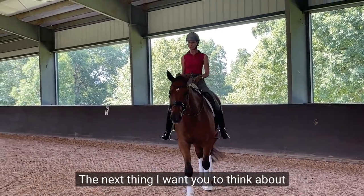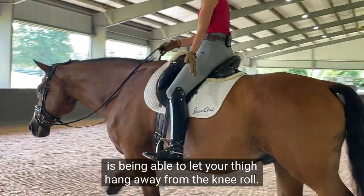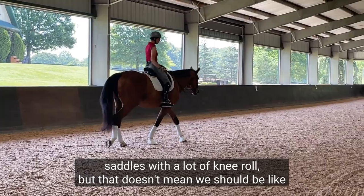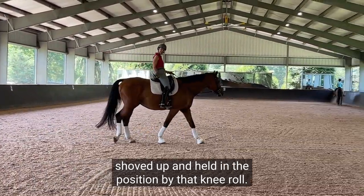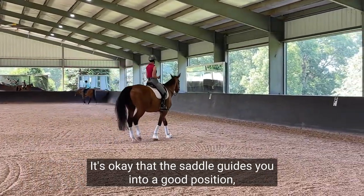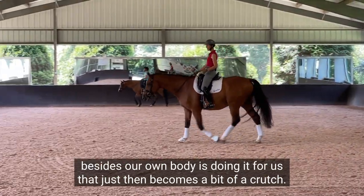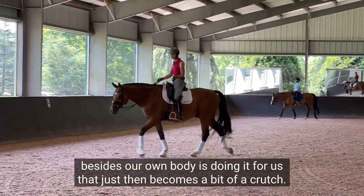The next thing is to let your thigh hang away from the knee roll. Nowadays we've got these big saddles with a lot of knee roll, but that doesn't mean we should be shoved up and held in position by it. It's okay that the saddle guides you into a good position, but we can't be reliant on something else besides our own body doing it for us — that just becomes a bit of a crutch.